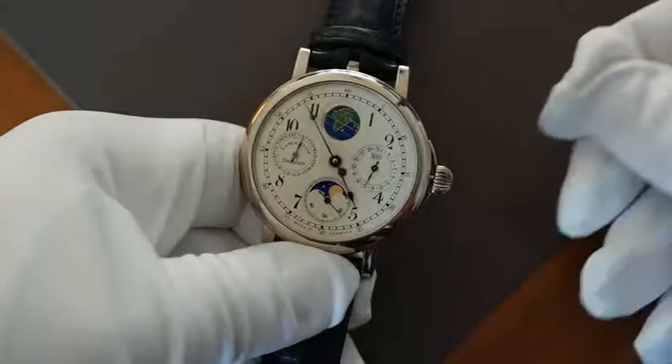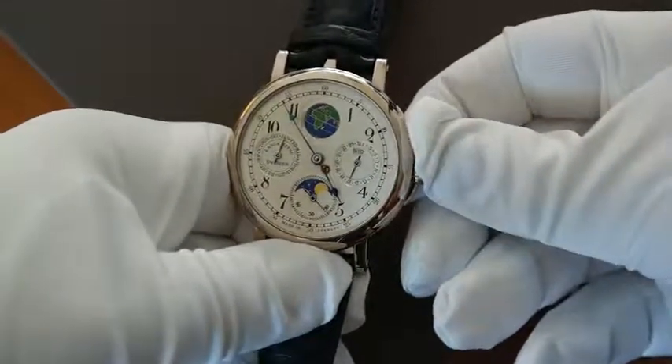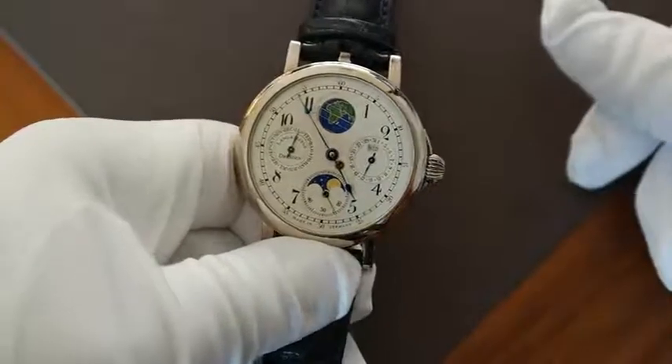After setting the time you push the crown inside the watch and all is complete.